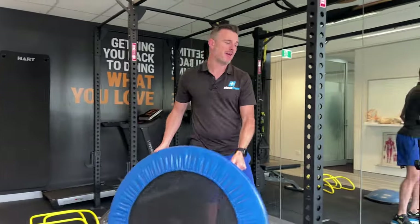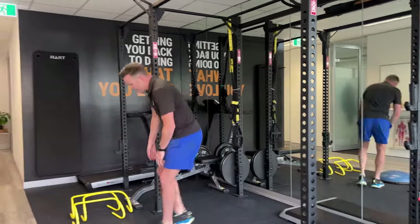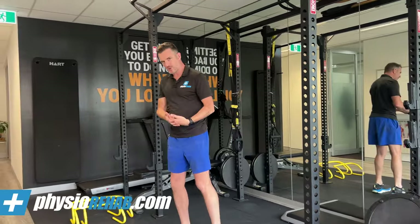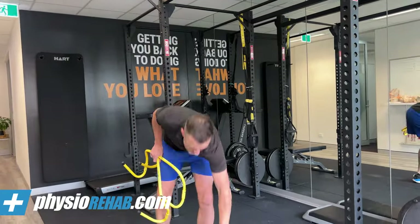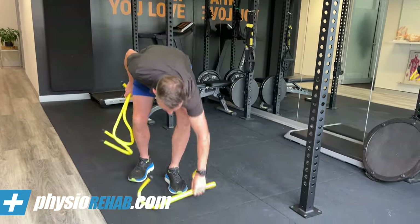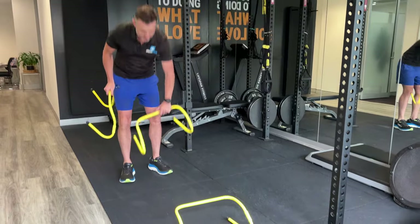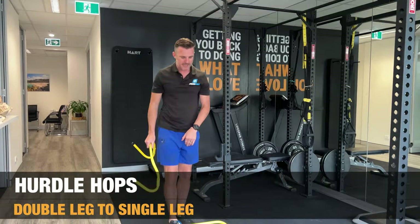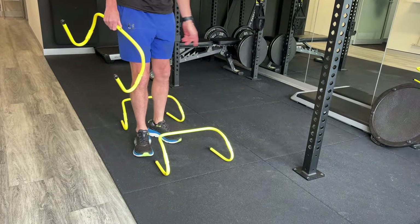The second exercise is hopping for height — what we call hurdle hopping. I'd use hurdles rather than solid objects you could trip on, because if you clip a hurdle it's no big deal. Set up something reasonably low that you think you can hop over. These hurdles need to be spaced so you can land and then hop again — don't have them too close or too far apart. Less than a metre apart is probably ideal.